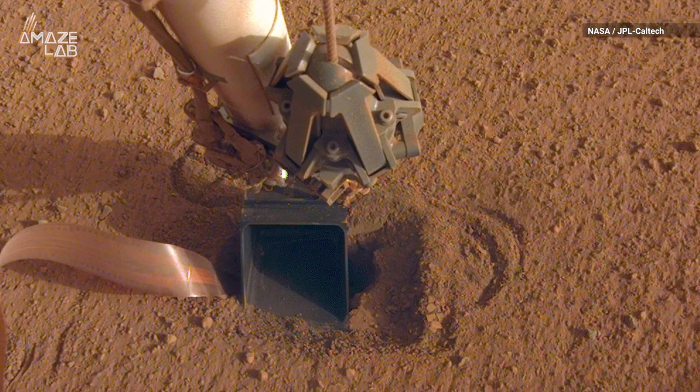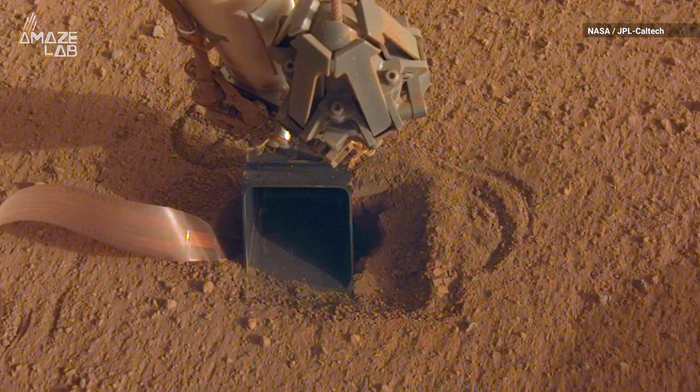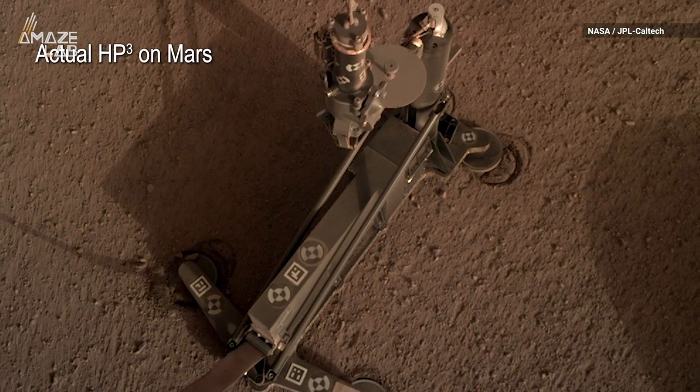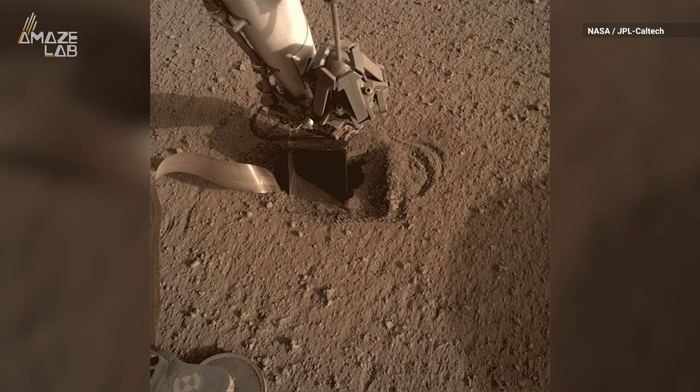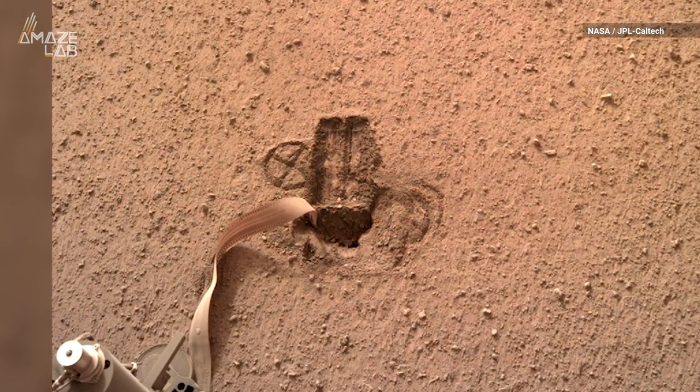But it's been tough going through these cement-like duracrests beneath the lander. Recoil from the mole's self-hammering has caused it to bounce in place. Now, after having the lander scrape sand into the hole, DLR reports that the mole is officially covered.